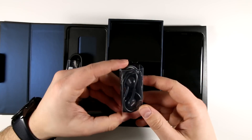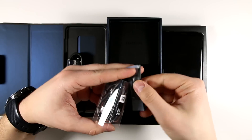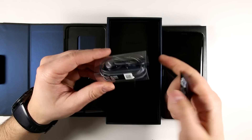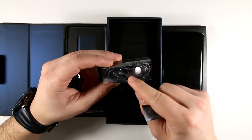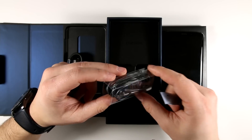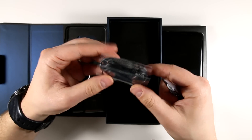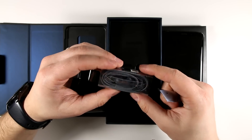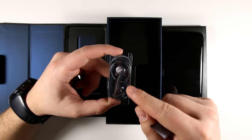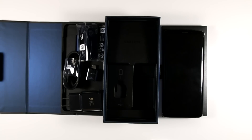Further down you get the AKG earbuds as well as replacement tips in larger and smaller sizes. These are really good — I've been using the AKG earbuds from the Galaxy S8 as my main pair. The cable is braided and very premium feeling, the earbuds fit comfortably, and the sound quality is really nice with very full sound and good bass. As far as headphones that come with a device, these are really tough to beat.